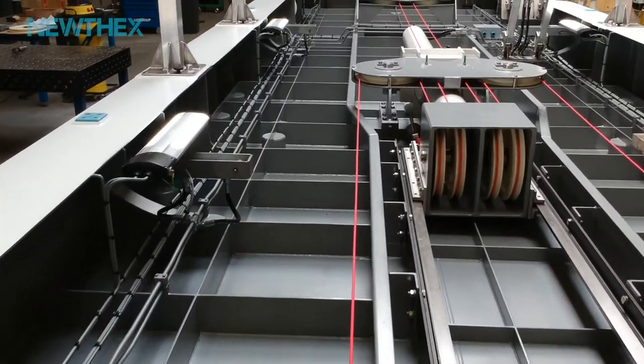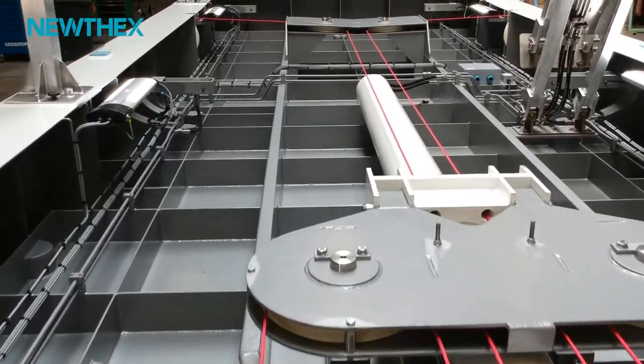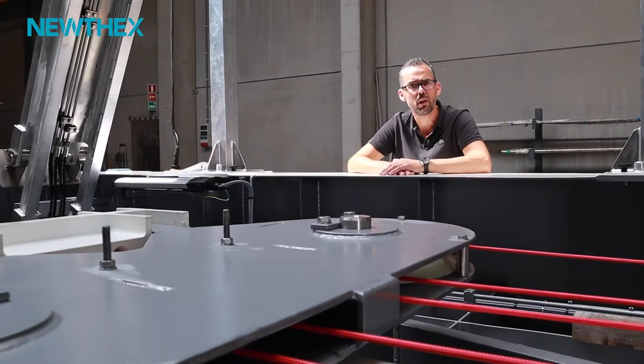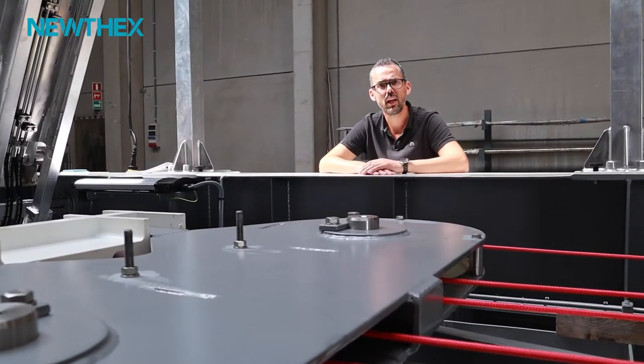We're now looking at the platform upside down. This platform is driven by a hydraulic jigger cylinder, and this jigger cylinder moves the platform by means of four wire ropes from the hangar deck up to the helideck.